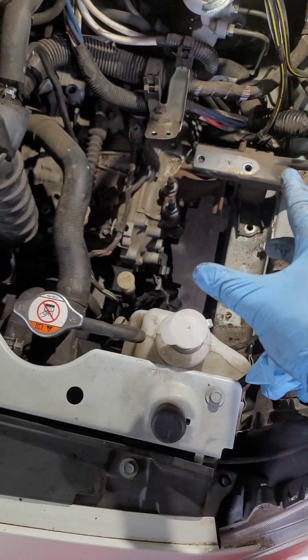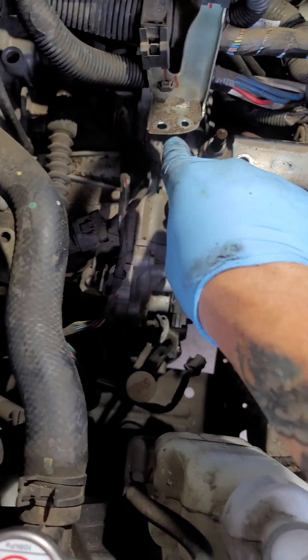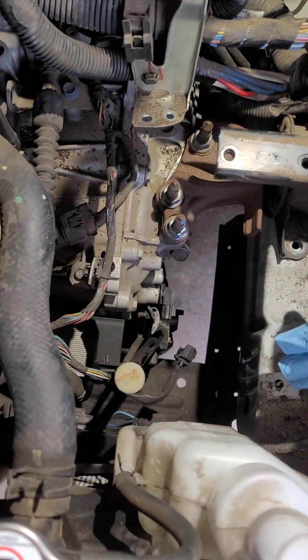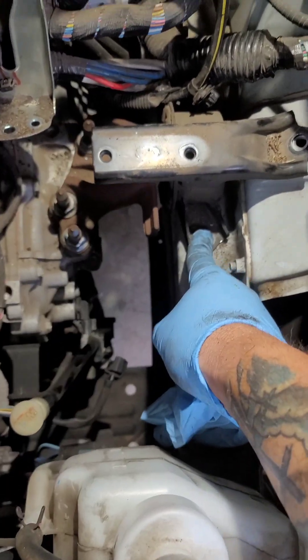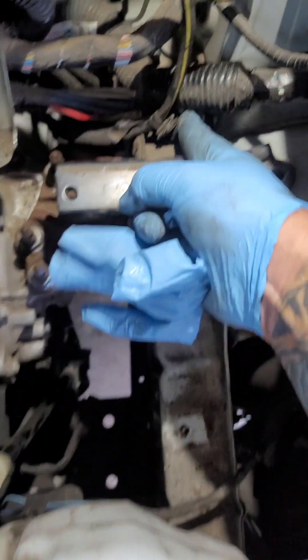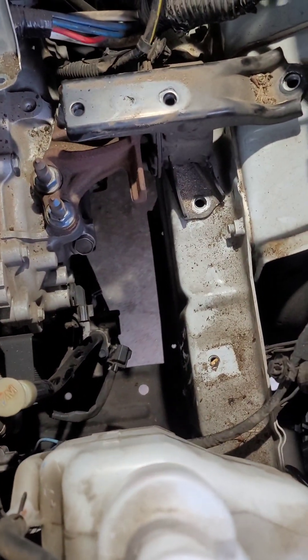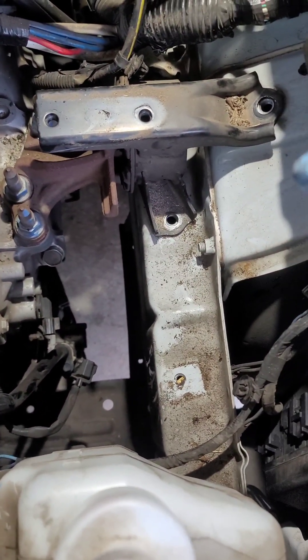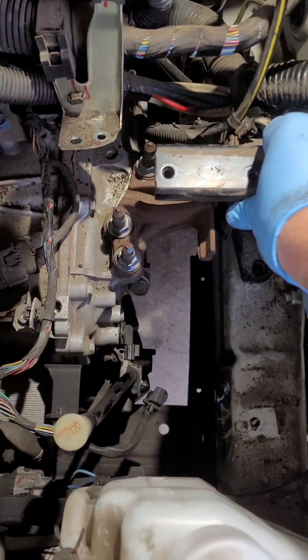I got the fan on. I removed the battery tray metal box — there were a couple bolts here and a couple bolts here. I made it hard on myself thinking the whole bracket was going to come out. There's a third one back here but you don't have to take them out yet. You can take the tray off first, then take these out — it's just a transmission mount.